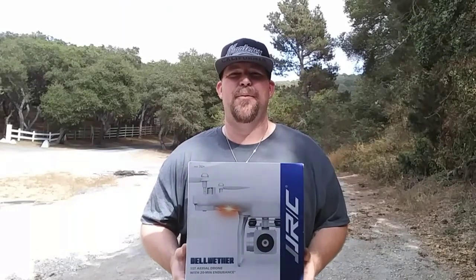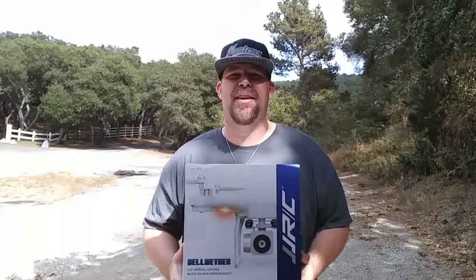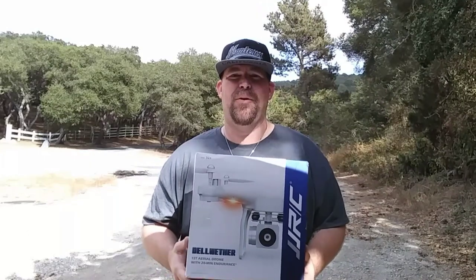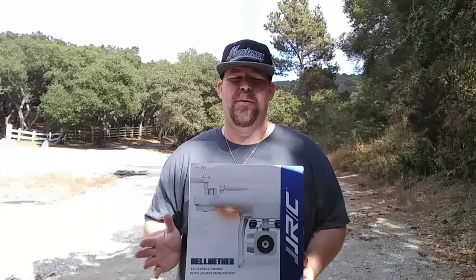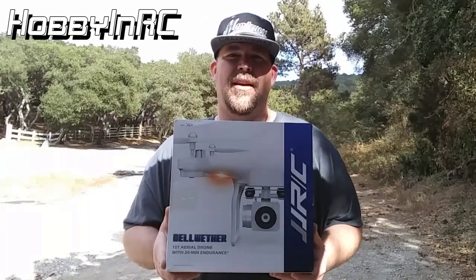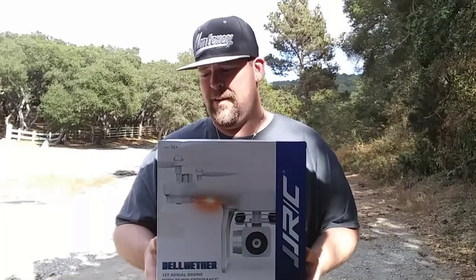Hey guys, welcome back and thank you for joining me today on this edition of Big Drone Flyer 77. Today I got the JJRC H68 — on the box it says Bellwether, also known as the Navigator. You'll probably see it on different links saying Navigator. This is courtesy of HobbyNRC, so thank you guys for sending this out.